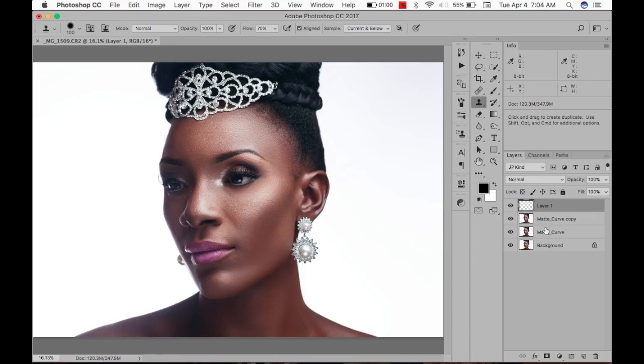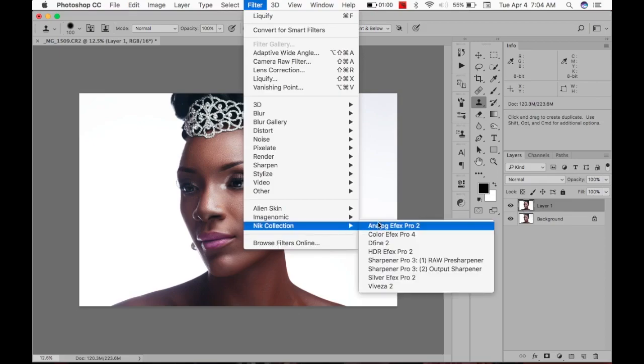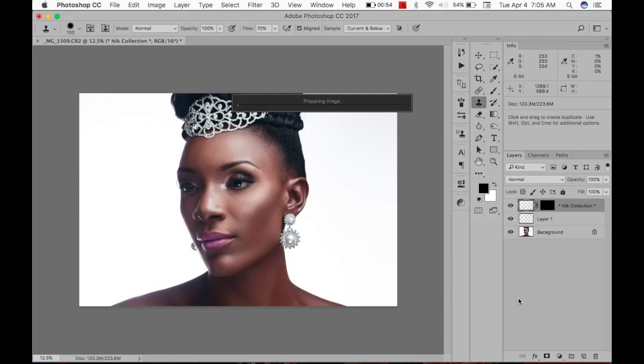Let's flatten that again and see where we are — not bad at all. The next thing I want to do is go to Filter > Nik Collection > Color Effects. I use the Detail Extractor: 5% detail, contrast at 6%, saturation at 8%, effect radius normal. It gives the skin a kind of sharpness and brings out detail that I really like — it just makes pictures look very realistic.